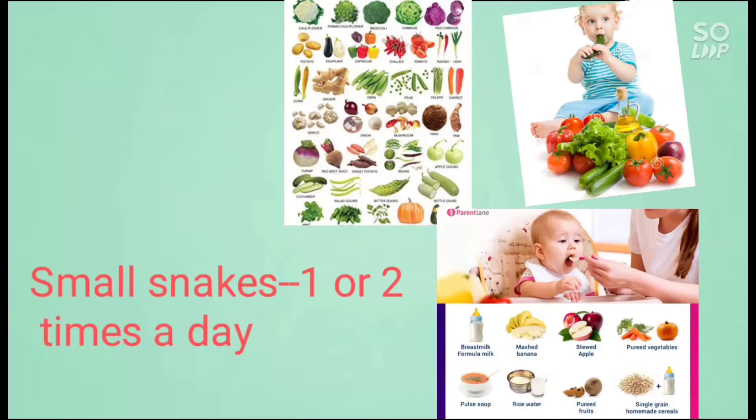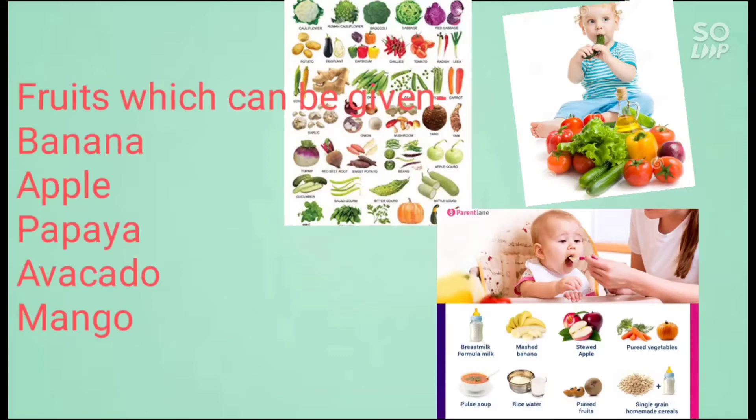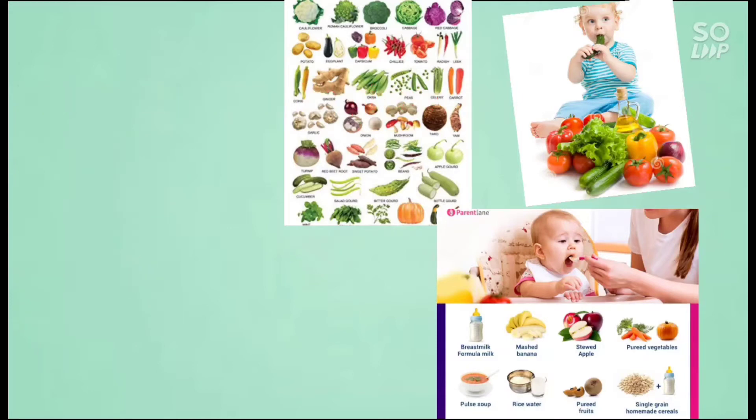Strawberry, onion, plum, watermelon, and beer.